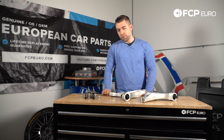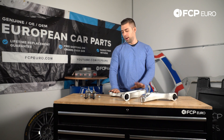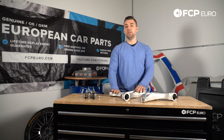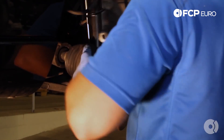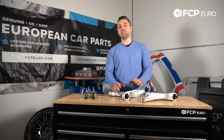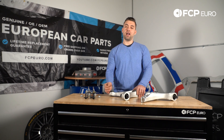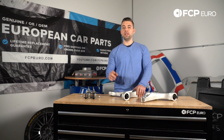Last but not least, if you've never done this job before and never replaced the control arms on your Volvo, we do have a DIY video available — I'll link that above. Check it out; it's myself and I'll walk you through the job. That's been another really quick product review. I hope you enjoyed this. If you have any comments, comment in the box below, and don't forget to hit like and subscribe.